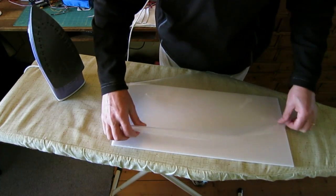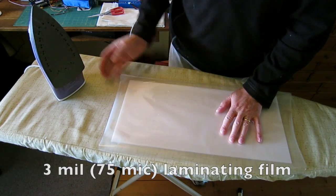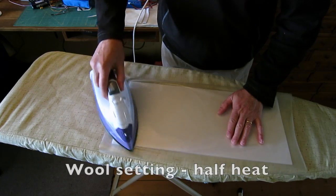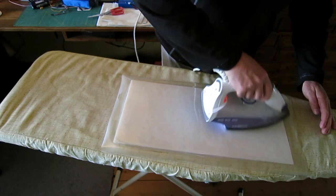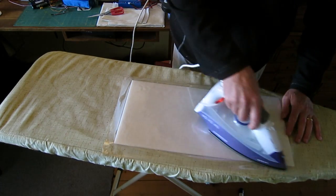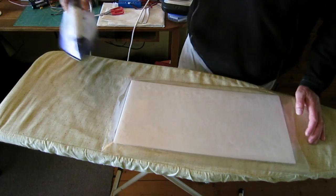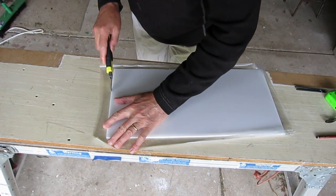Just cut out a piece of film slightly larger than the piece of Depron. This is the thicker 3mm film which is nice and strong. Iron it on with a warm iron — not full heat, just a wall setting or half heat. Keep the iron moving; you need to be careful with Depron otherwise you can melt it. This adds a lot of strength to the build. Trim off the excess.